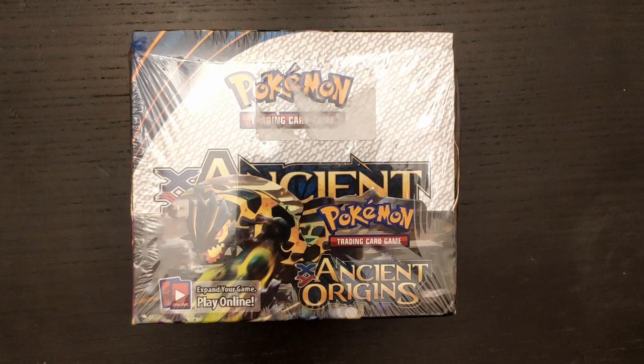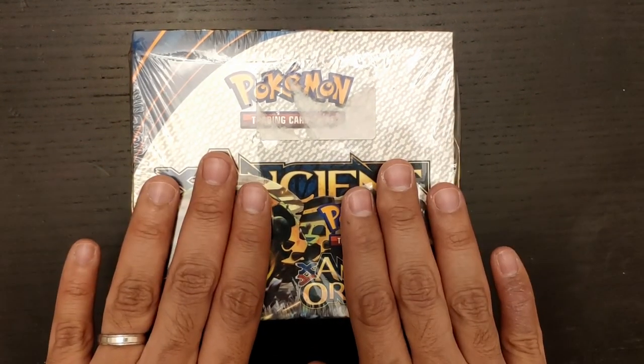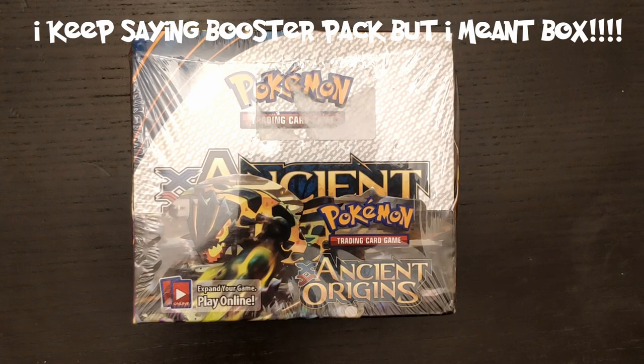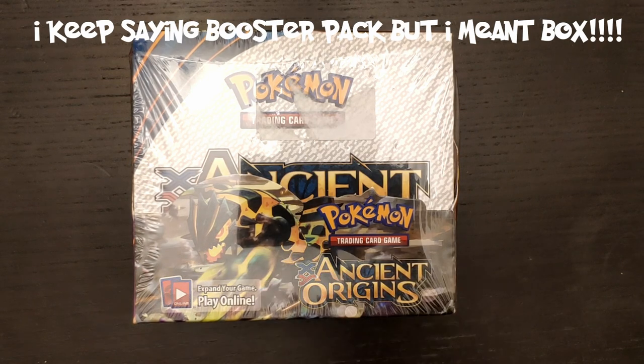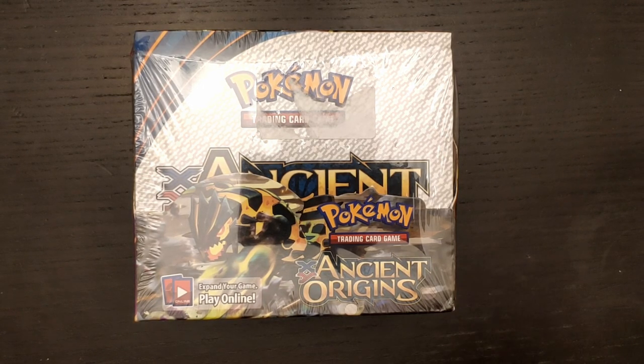In today's episode we're going to be doing more talking than actually opening. What I have here in front of me is basically a fake Pokémon card booster pack. What I want to do in this video is guide you through how you can spot details in this fake booster pack, so that you don't buy fake booster packs by accident from people that are trying to scam you.